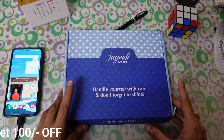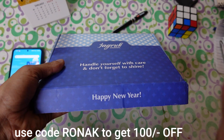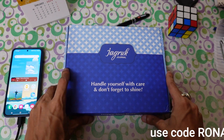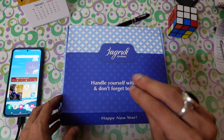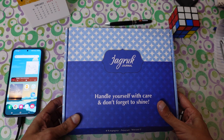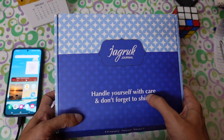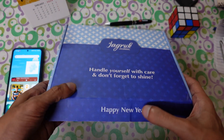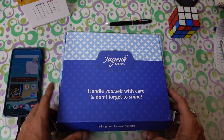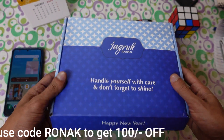Here is one of my favorite journals which I've been using for the last two years. I already made one video on Instagram about this, but I wanted to do a proper unboxing and explain why this journal is good and how you can start your basic journaling with it. This is the Jadruk journal, and as the name suggests, it says 'Handle yourself with care and don't forget to shine.' It also says happy new year, which is a great prompt to start fresh. This journal can really help you with gratitude and so many other benefits.